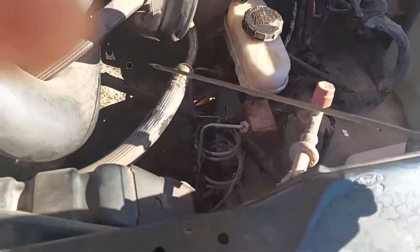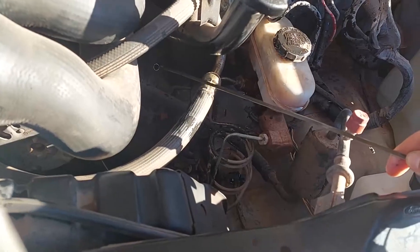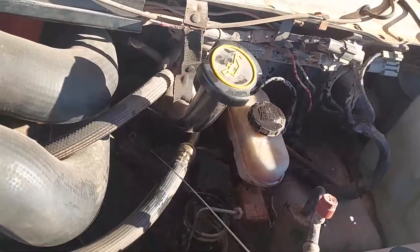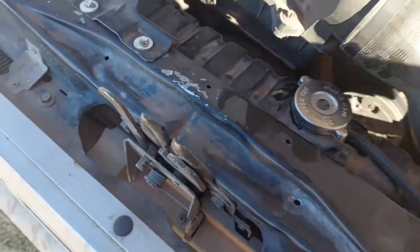Before changing any big parts, I'm checking my levels and all my fluids to make sure everything is normal. Everything looks fine, so I'm going to get into changing out the ECT sensor.